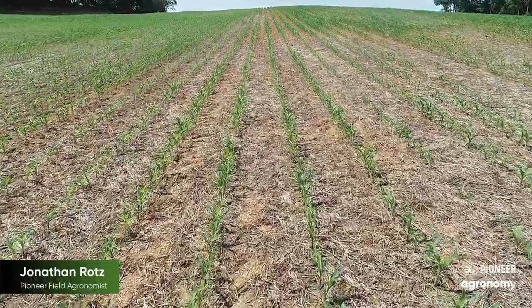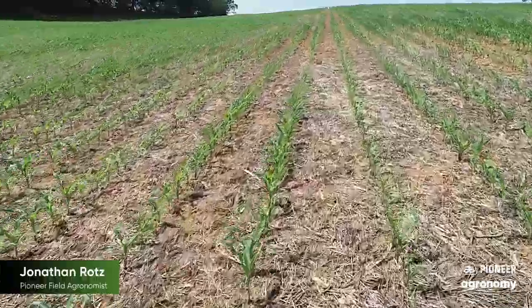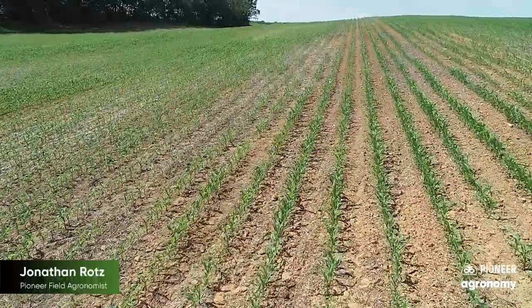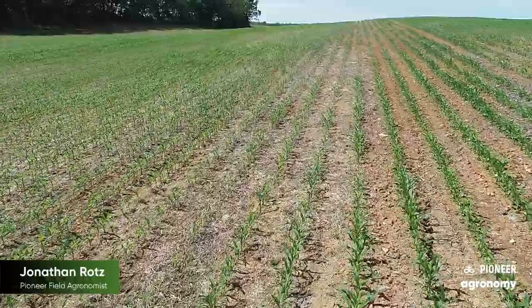It's worthwhile to note that when you're thinking about submitting samples, if you're going to have to hold the sample for a period of time, it's best to keep it refrigerated. One thing we don't want is excess moisture on the sample if it's going to sit for a while, so make sure you dry it off fairly well.